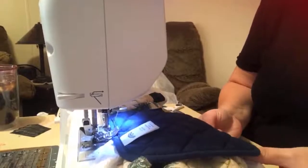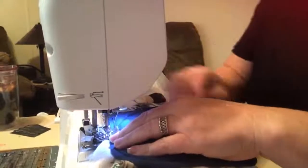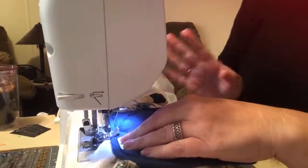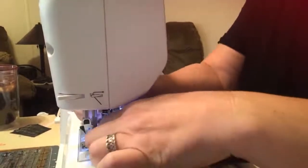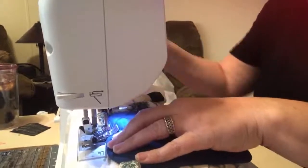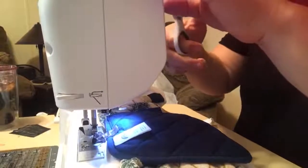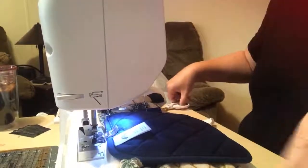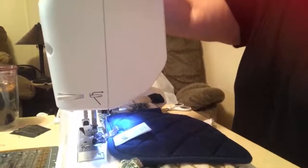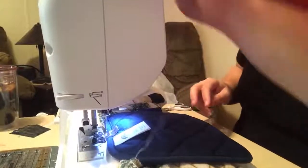We lost my thread — no biggie, you just need to re-thread. This is the new sewing machine I showed a box opening to the other day.